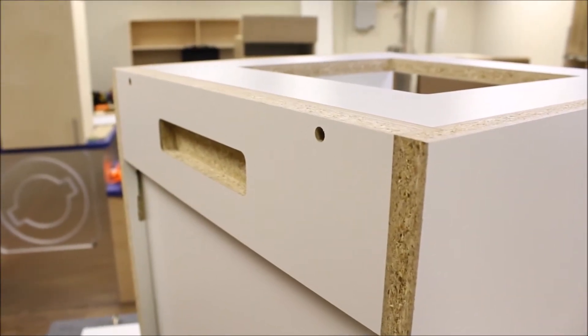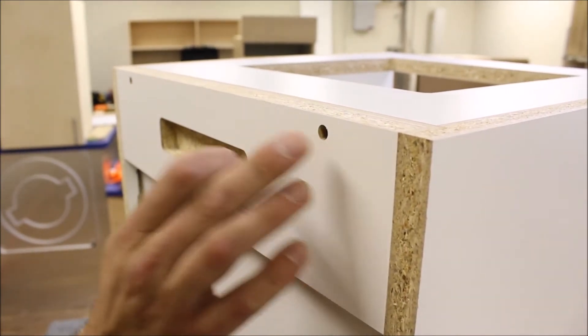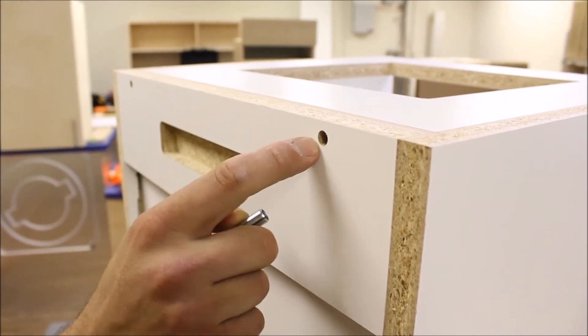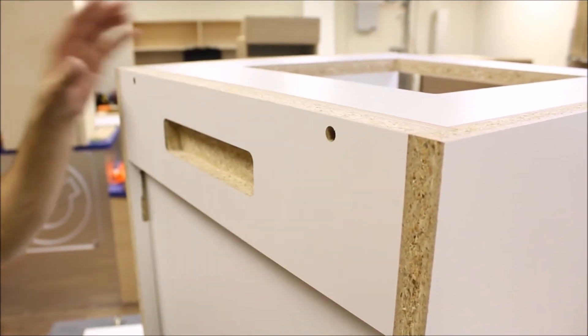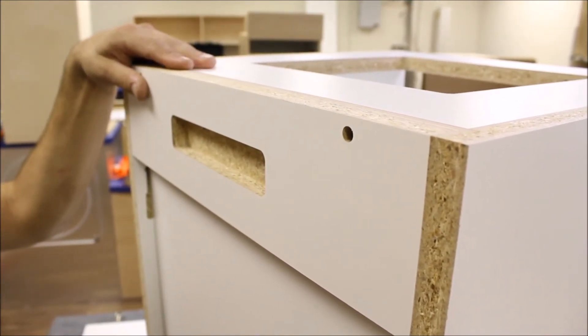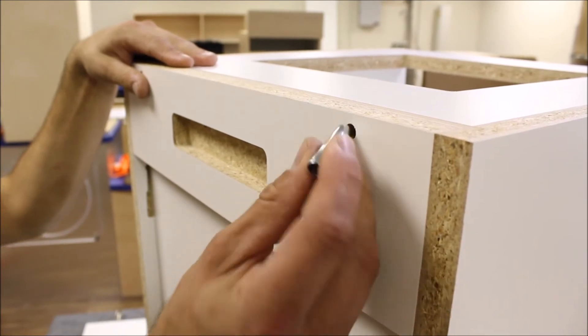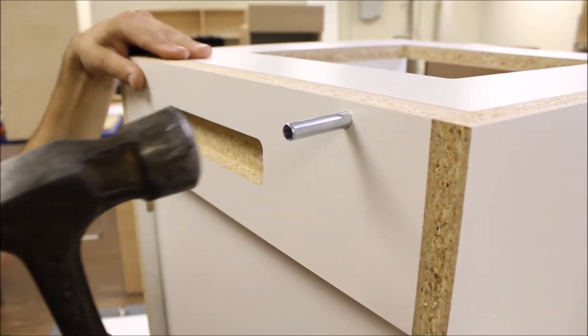The last step of the cabinet box assembly is to insert the eight millimeter steel spring pins through this hole right here. This hole goes through the nailer, through the back panel, and into the top — that's what's going to lock the back panel to your cabinet, square it up, and make it nice and rigid. You just insert the spring pin and tap it in with a hammer until it's flush.